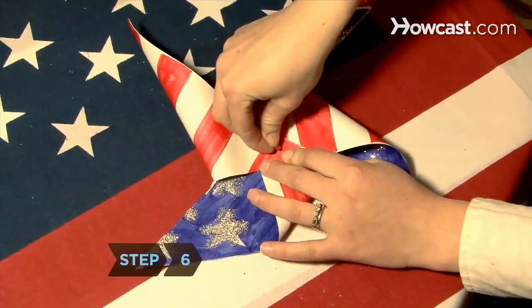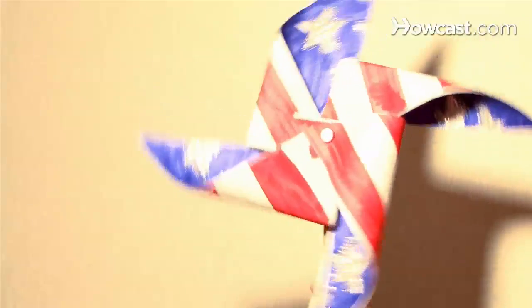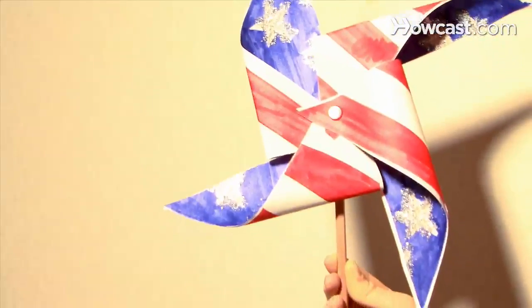Step 6: Poke a pushpin through the four punched holes and into the pencil eraser. Blow on your pinwheel and watch the swirl of patriotic pride.